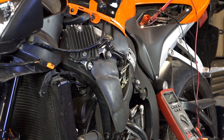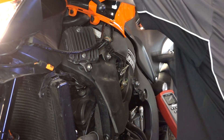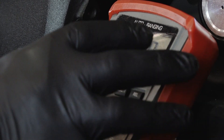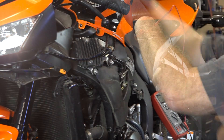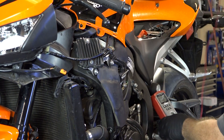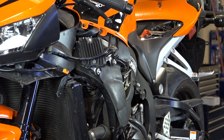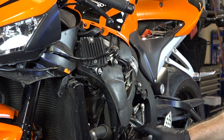Now to determine if it's charging — still leave it connected and go ahead and start the machine up. We're looking for around 14 volts, and that's exactly what we're getting. So this charging system is doing what it's supposed to be doing. What if it were not? Let's say you did a start up on it and the voltage didn't change — it stayed at around that 12.9 volts. That means that something's going wrong with either the stator or the voltage rectifier.